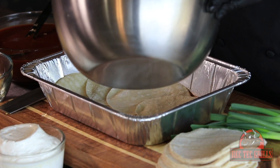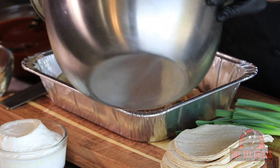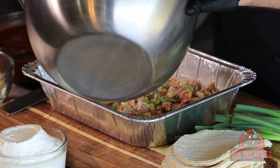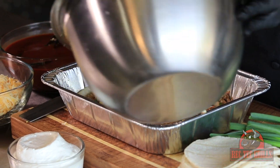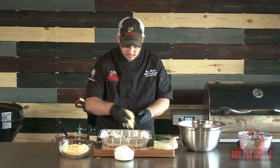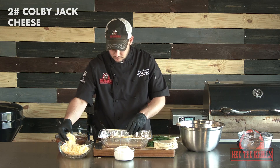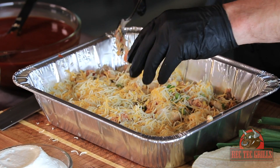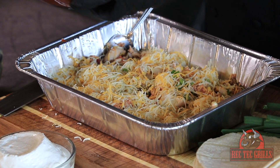So we'll take our chicken and add about a third of the mixture, then some shredded Colby Jack cheese, and a little bit of our enchilada sauce.